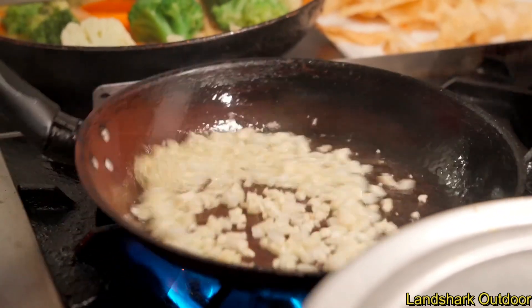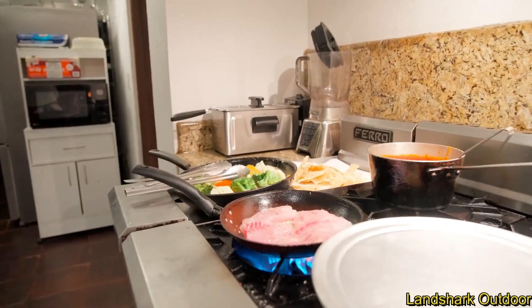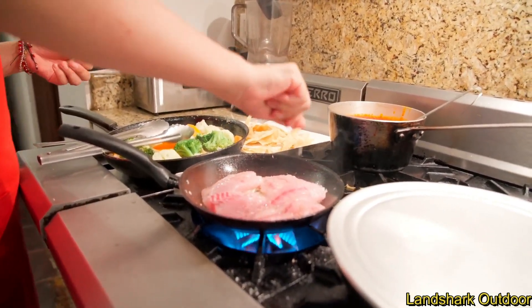Garlic and onion for the grouper this time. Once again, she's going in with the grouper — going to sear it a little bit — and some lime juice.